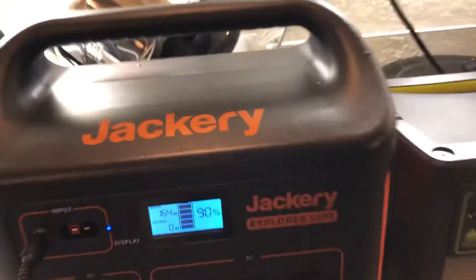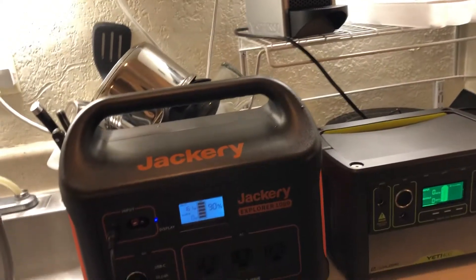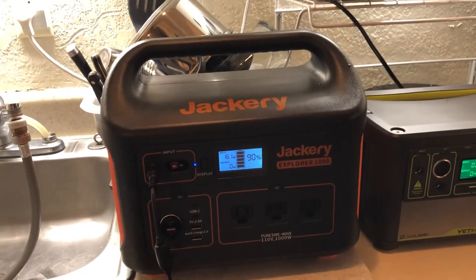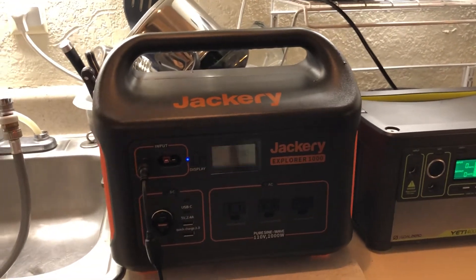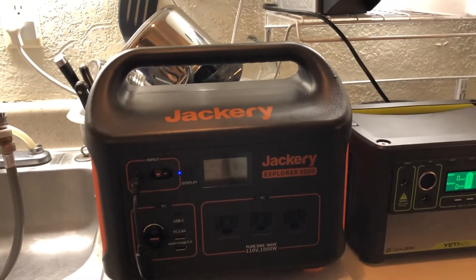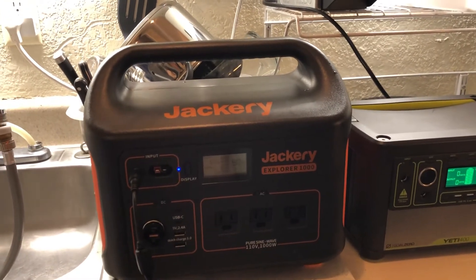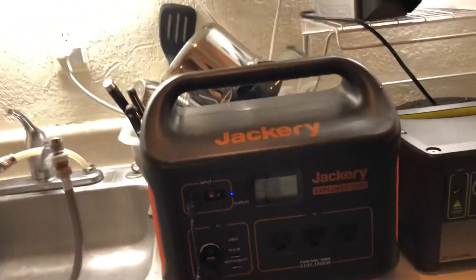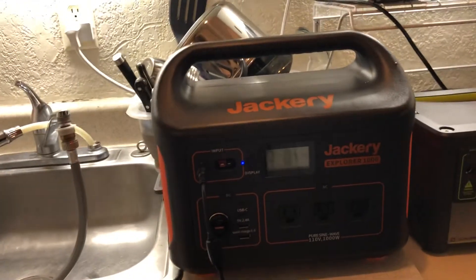I like it; I'm keeping it. I was going to get the INERGY Flex 1500, which is a 1500-watt inverter with a 3000-watt surge, versus this being a 1000-watt inverter with a 2000-watt surge. The INERGY Flex system is modular — you can buy tons of batteries and stack them, buy charge controllers, and they all clip together.